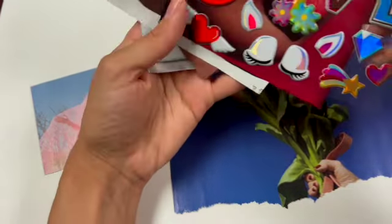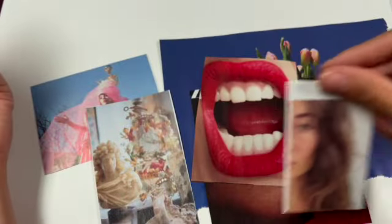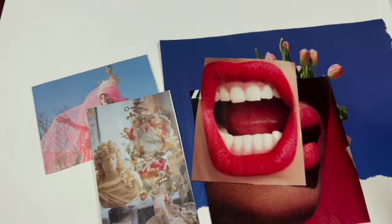We have stickers here we might be going to use. Oh, we have this one — definitely using that one, it's pink. Oh yeah, we have another pink mouth. This I think also matches. I love this. This is cute, but I wanted something girlier. I want to see.